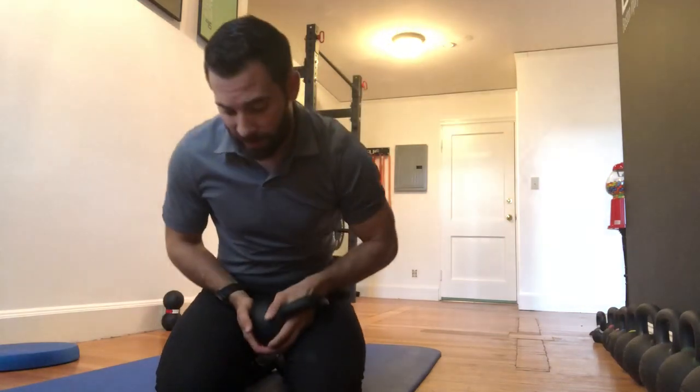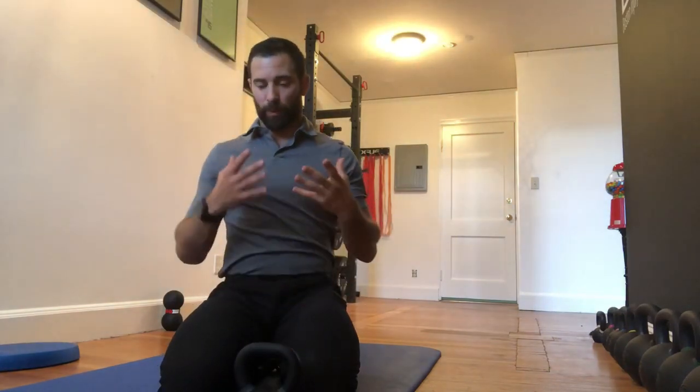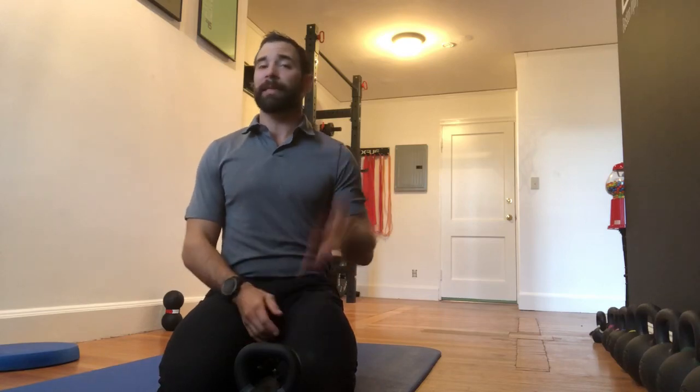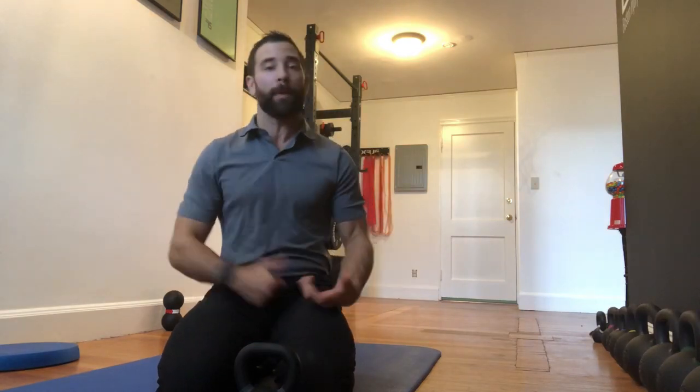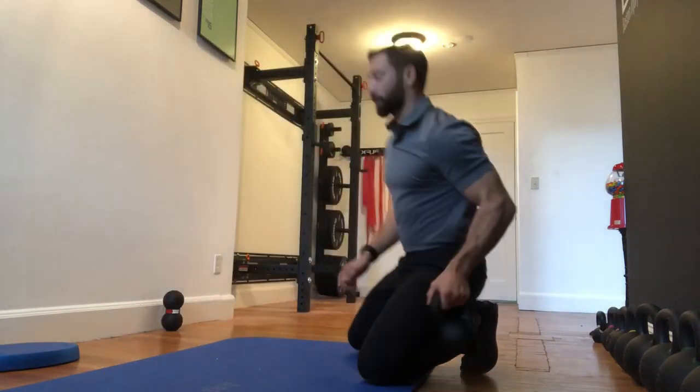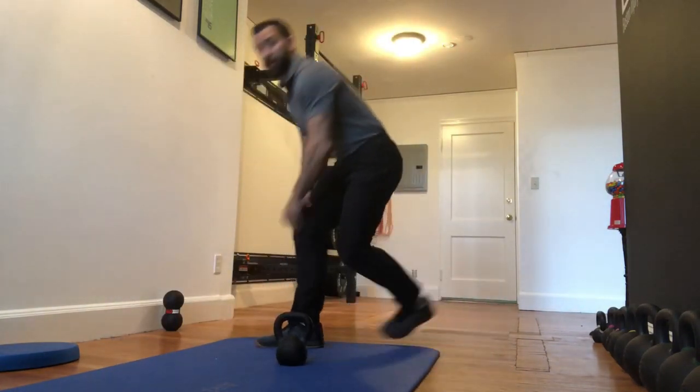Today we're doing a little Kettlebell Fun Friday — a kettlebell dribbling exercise involving a backwards lunge and a pass through the legs. It's a great way to warm up, a multi-planar exercise that takes coordination and concentration. I'm probably gonna screw it up when I'm showing it to you guys, but hopefully we'll get it going.